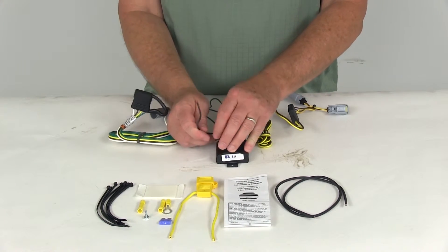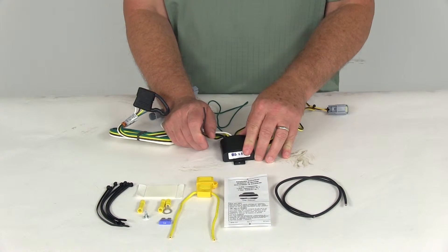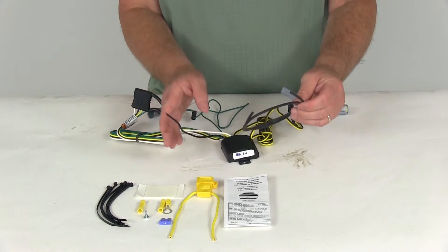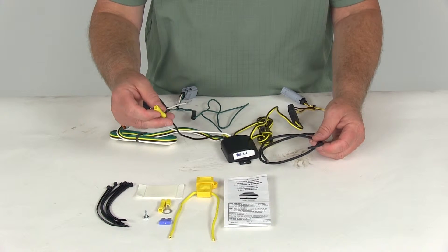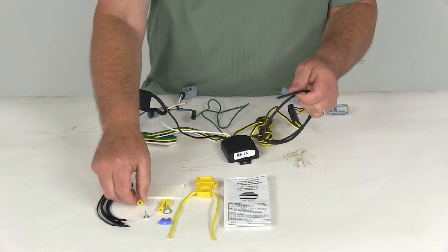The black wire needs to be run to the vehicle's battery. On the Dodge Challenger, the battery is in the trunk on the passenger side, so they give you a short length of wire to make the connection. They include butt connectors that you put onto the power wire and connect to one end of the extension wire to run to the battery.